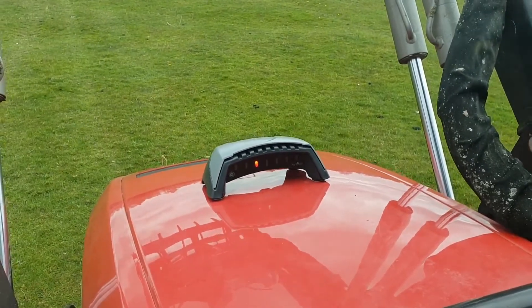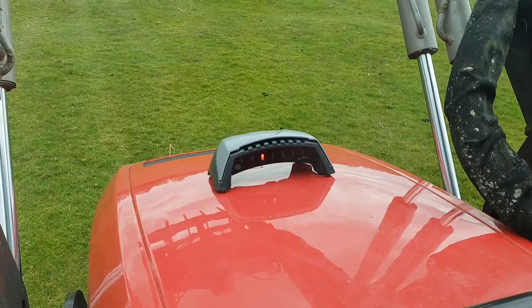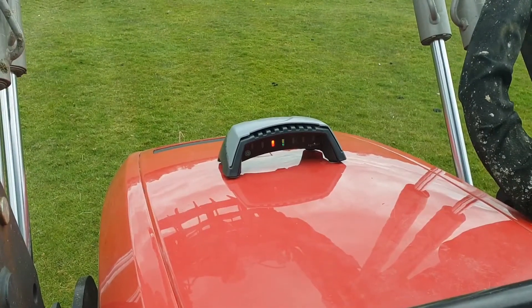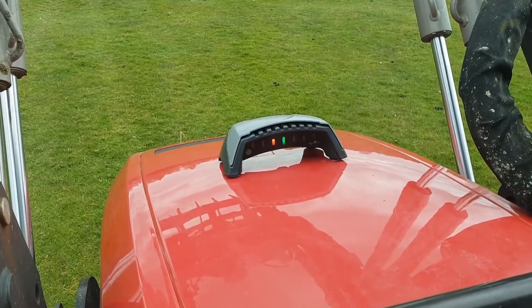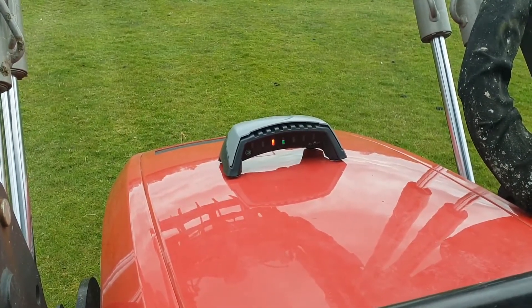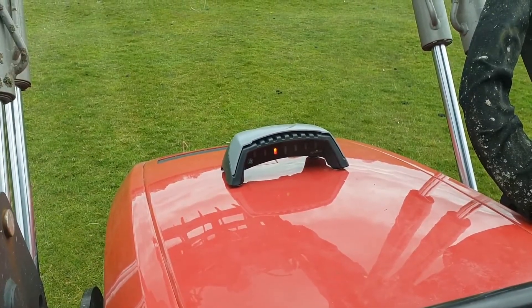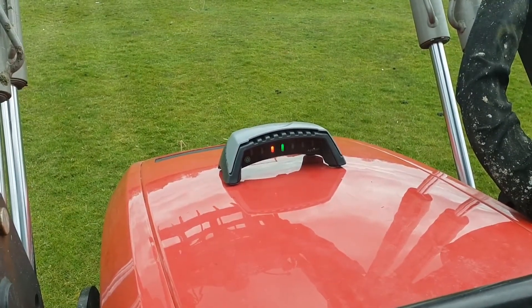This AgriCision OnTrack is a nice simple little terminal. It just mounts onto the bonnet of the tractor using four magnetic feet. If your tractor bonnet isn't magnetic, it comes with two sets of little magnetic feet with adhesive pads that you can simply stick onto the tractor bonnet. There's even a little template that comes with it to make that nice and easy.